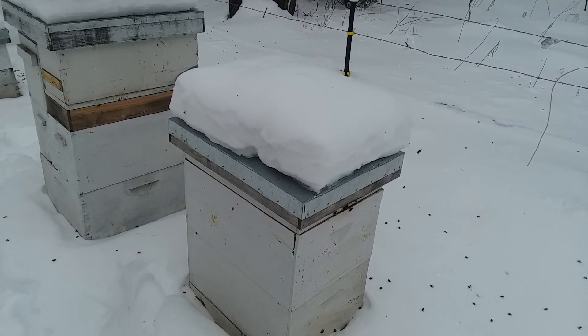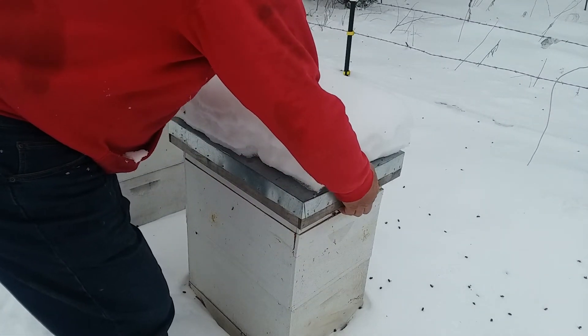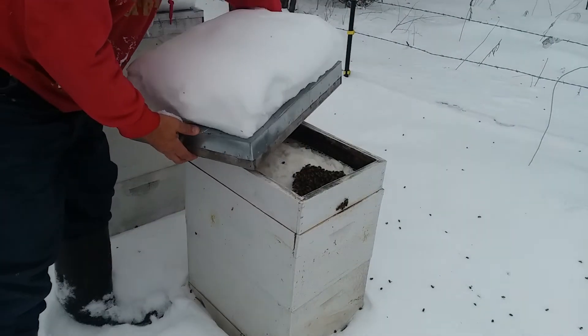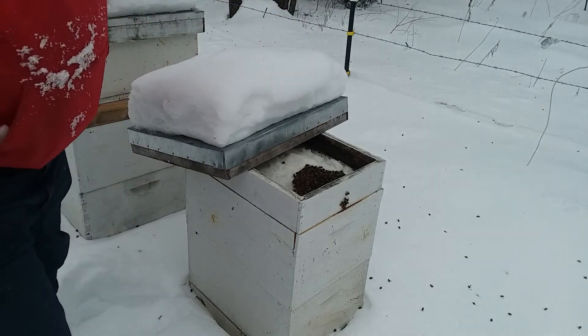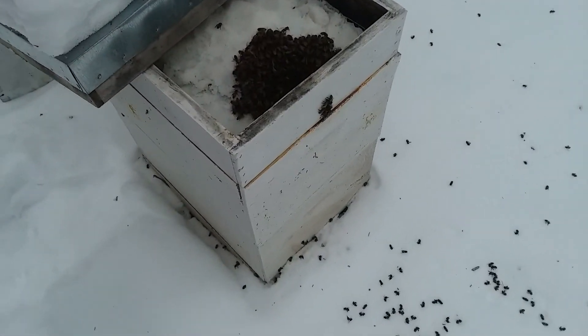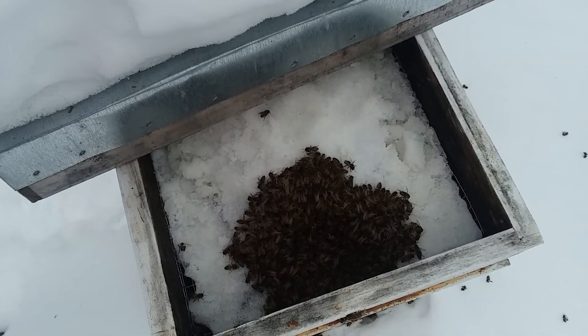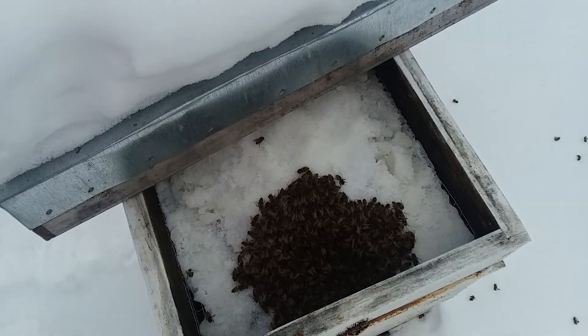Here is one that I re-queened with one of my new queens. I have to watch them pretty close. I've got a cluster of bees coming through the sugar here already. They'll be good on sugar for quite a while.